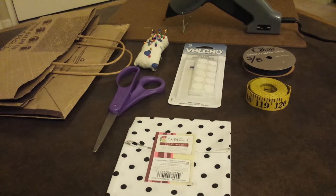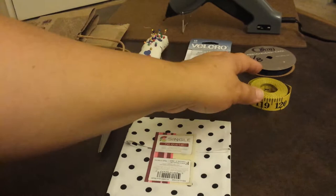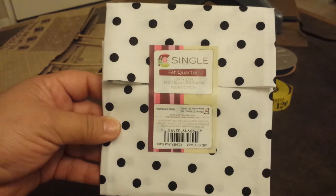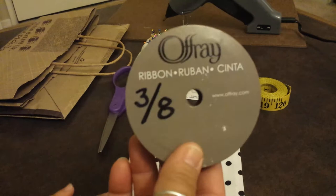What we'll need is a paper bag, scissors, pens, glue gun, and velcro. This velcro I purchased at the Dollar Tree for one dollar. Also we'll need a measuring tape, some fabric — this piece of fabric here that I purchased was pre-cut. It's a quarter piece, an eighteen inch by twenty-one inch, and I bought this for ninety-seven cents at Walmart. They have a variety of colors.